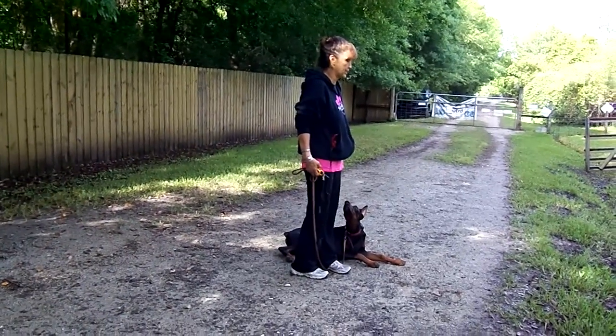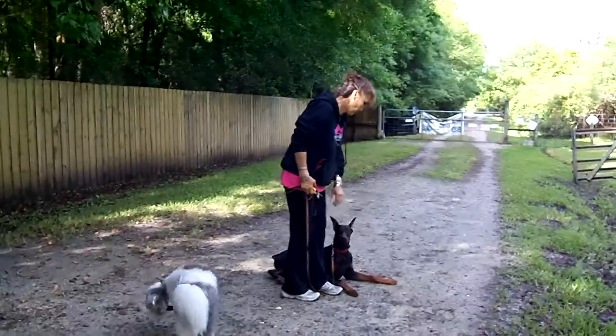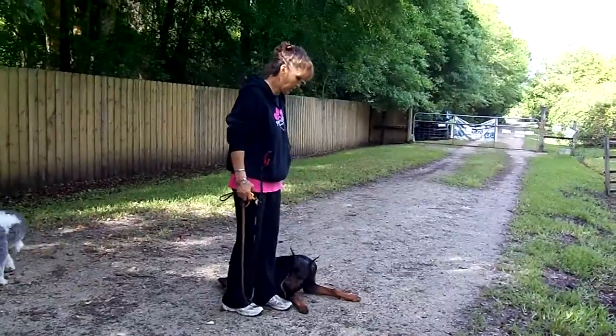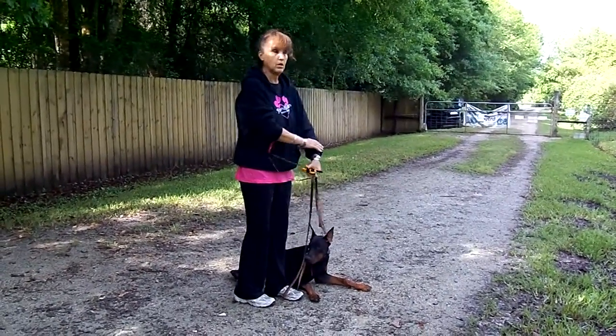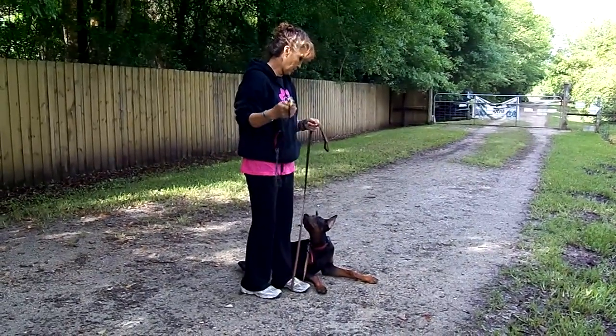I am starting to add the down and the heel together now. More importantly, I'm not in a hurry to go anywhere. If this is the behavior that I want the dog to have, I want them to become comfortable there. He's absolutely perfect.